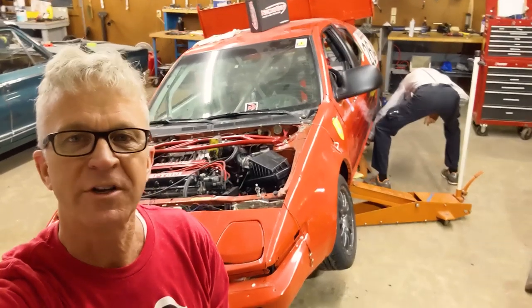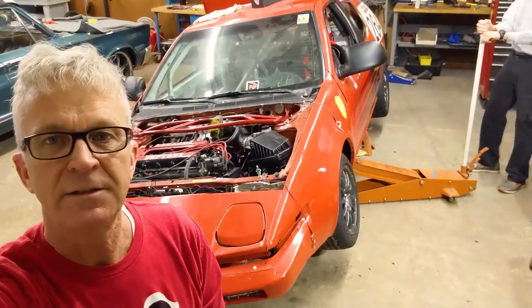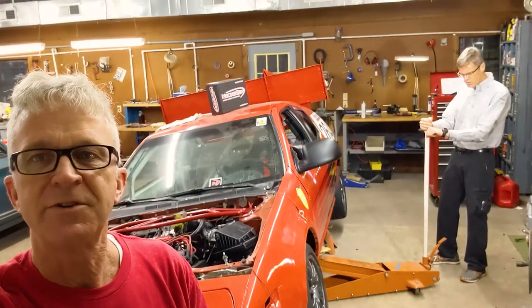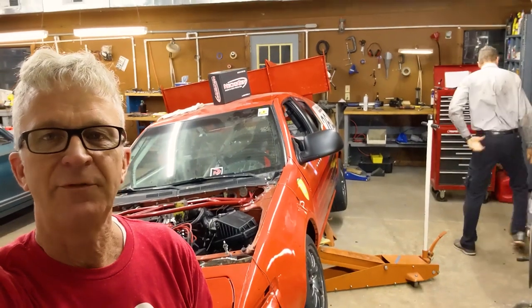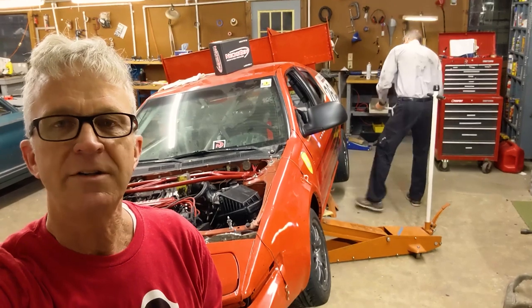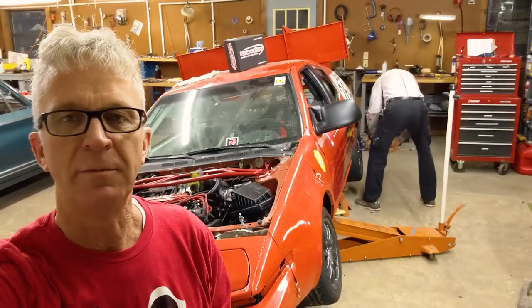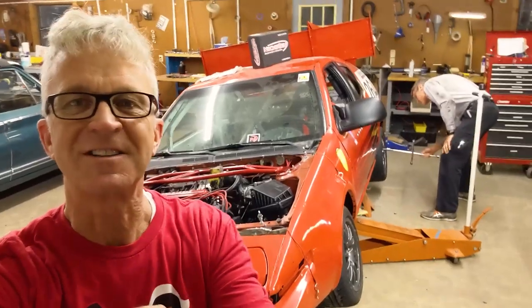This is the start of our next work session. Today we're going to remove the wheels on the driver's side, lower the springs to the same height as the ones on the passenger side, and then take it for a spin to see what else we need to do before we go to the race at Barber in February, which is about five or six weeks away. Let's get started.